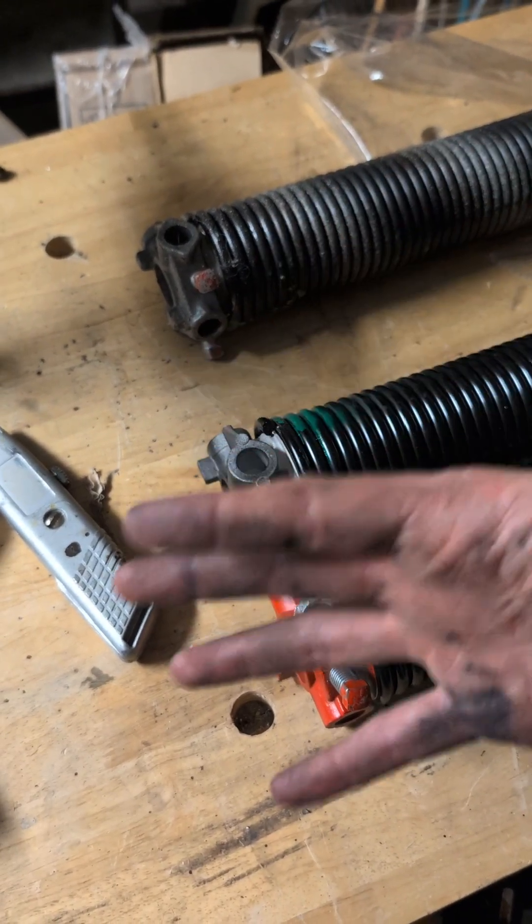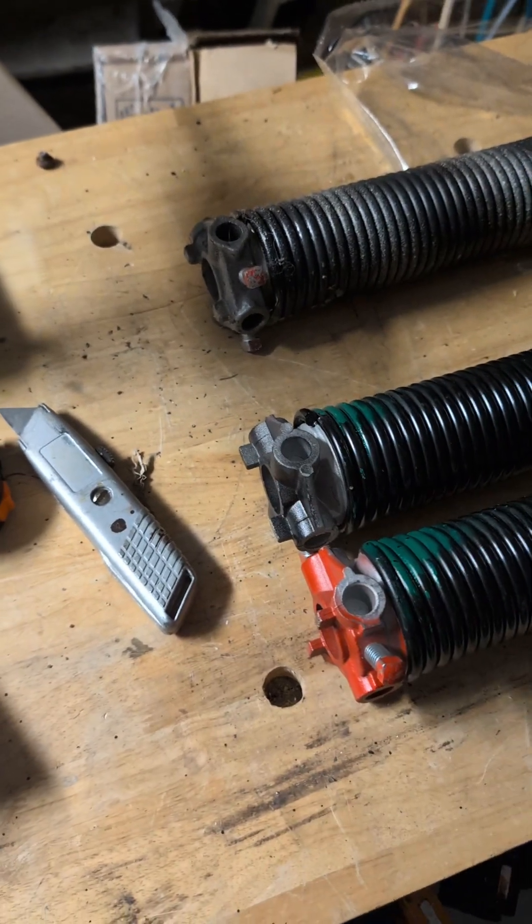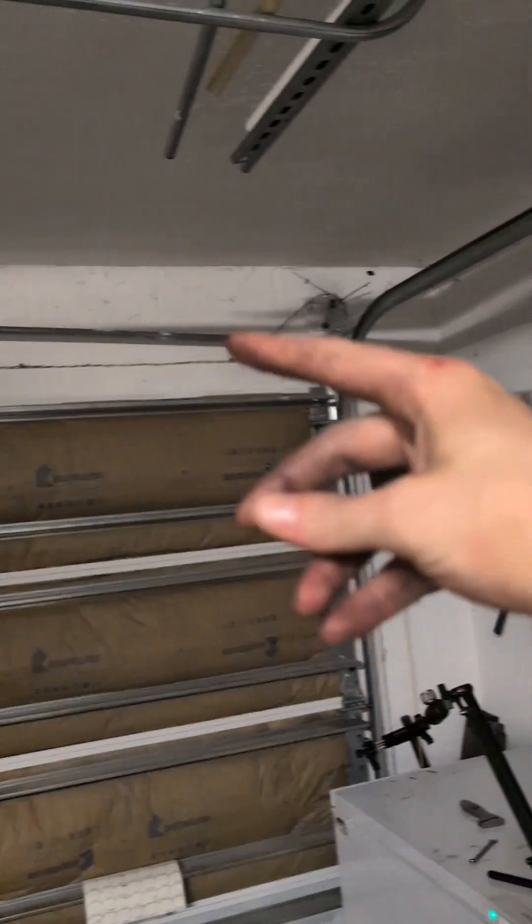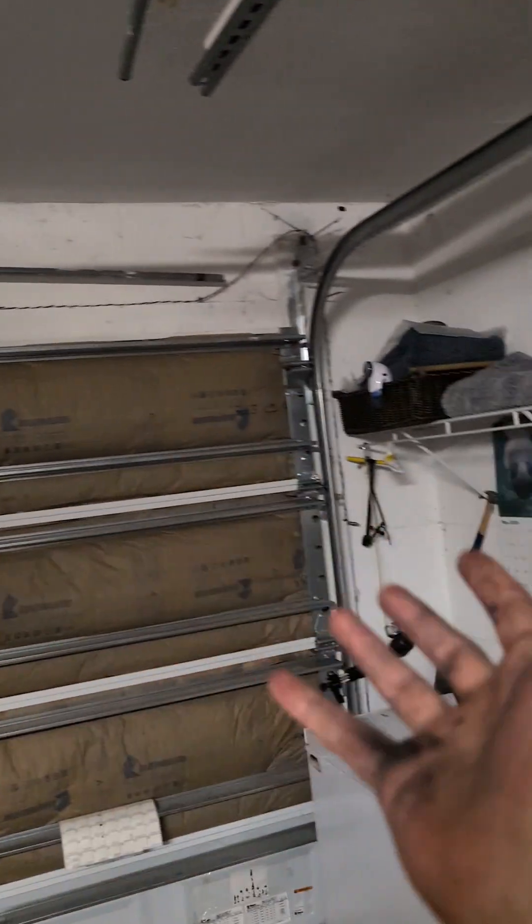Now we're gonna throw all the stuff back on. I haven't taken off that part, but you do it one at a time. Take off spring, take off all the hardware, put spring back on, put all the hardware back on.